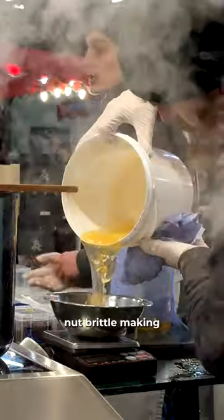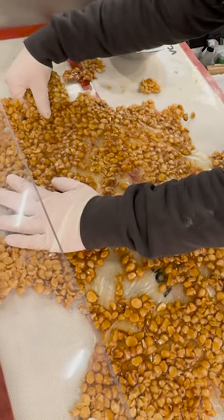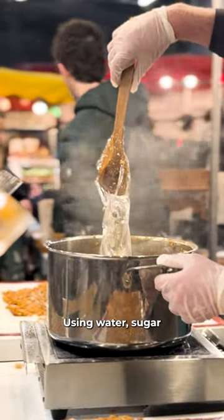Dive into the magic of nut brittle making at Food and Forest in Borough Market, London. They whip up their smooth base using water, sugar, and corn syrup.